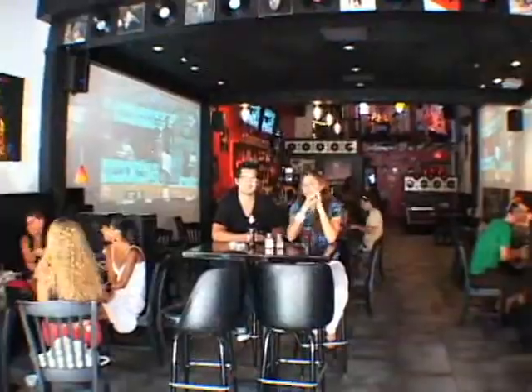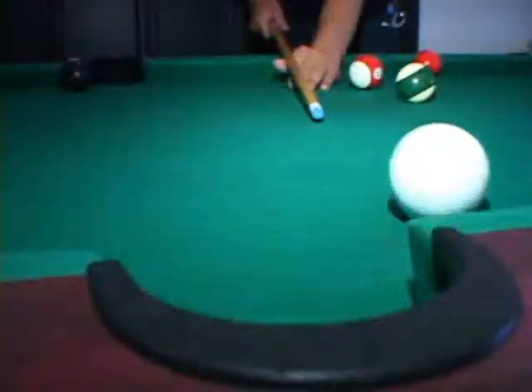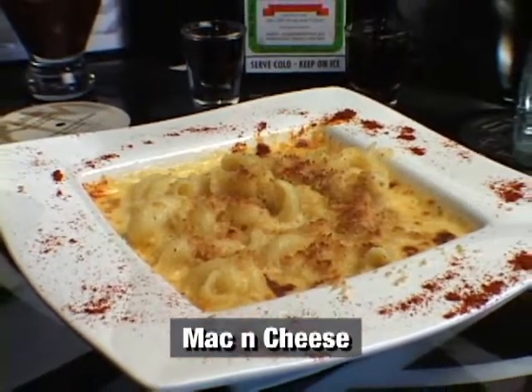Welcome back. Good afternoon. I'm Joseph, the chef here at Vinyl Kai Restaurant in South Beach. Today we're going to make our famous macaroni and cheese.